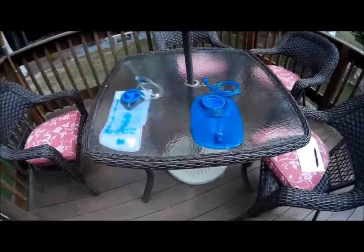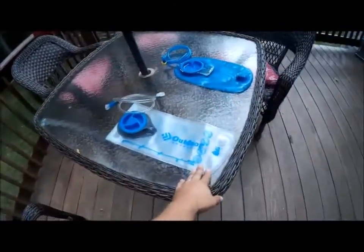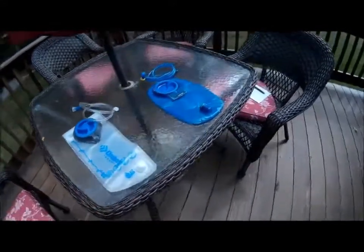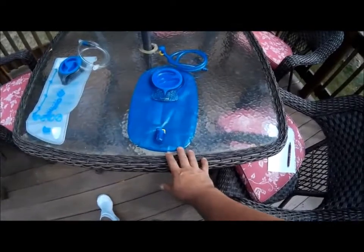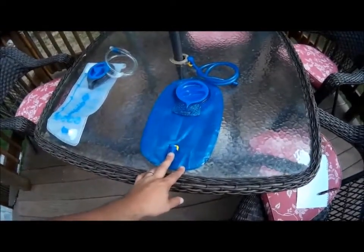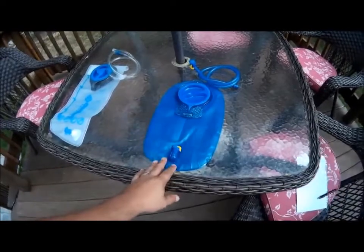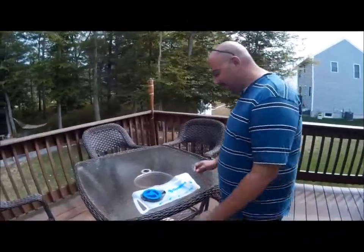Today we're going to be doing a review on different hydration bladders, going from low end to high end to compare the two. We're reviewing the low-end Outdoor Products model, found at Walmart and Amazon, and the CamelBak Antidote — both two-liter hydration bladders. The Outdoor Products model is about ten dollars, and the CamelBak retails for about thirty dollars, based on REI and Amazon pricing.